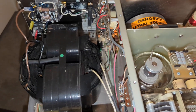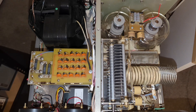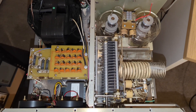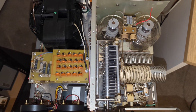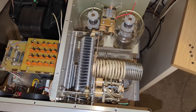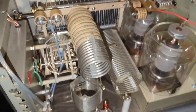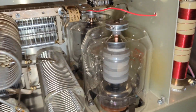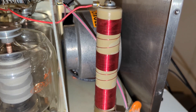On air, the AL-82 is everything you want an amp to be: loud, stable, clean. I've driven mine with Collins, with Drake, with the JRC JST-245, the ICOM IC-7300 — and reports are always the same: solid, sharp, and easy to copy. Modern solid-state amps need digital pre-distortion just to keep from spraying trash across the band. This thing doesn't need tricks. It's linear by design.